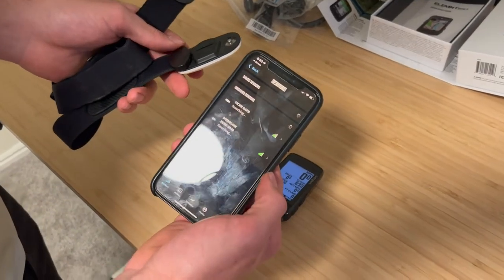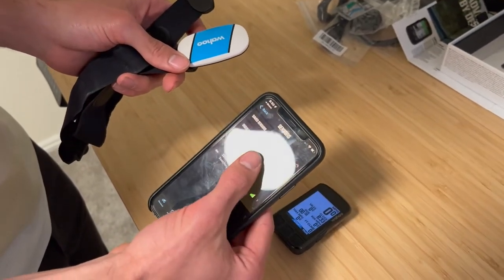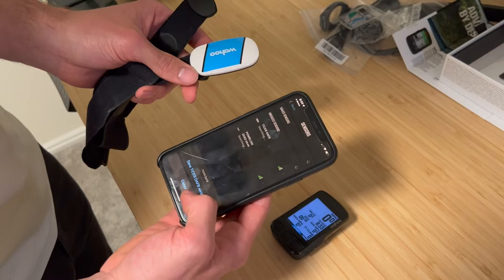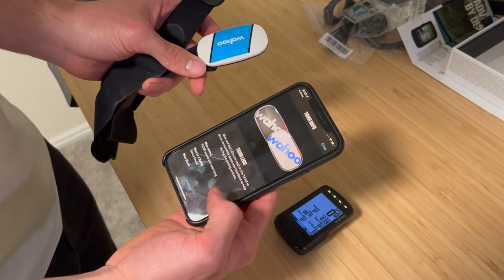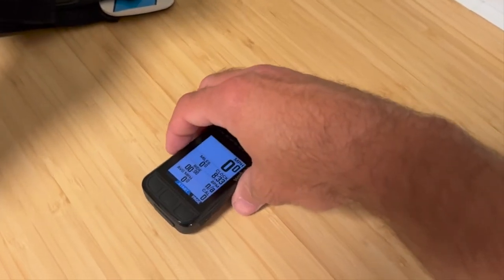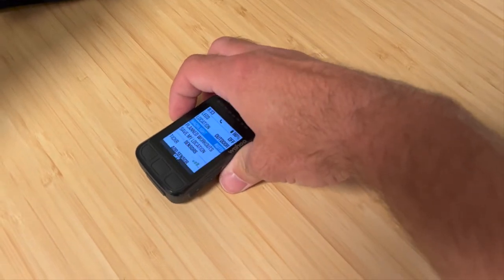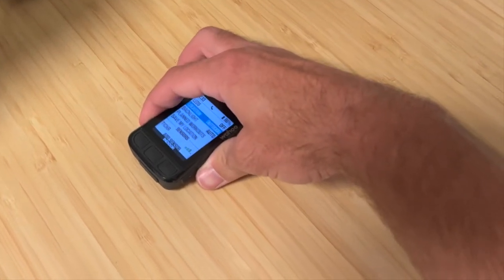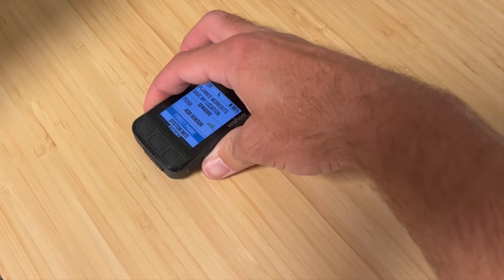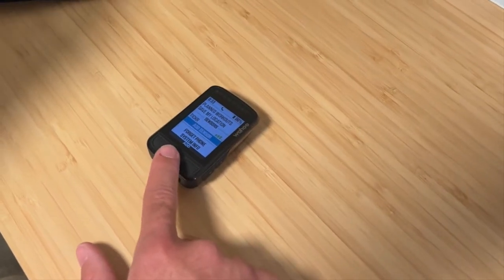If you want to pair some sensors, just make sure they're awake and then click the pair sensors button in the app. So if I want to connect my Wahoo heart rate sensor, easy as that. You're also able to do that on the computer itself if you don't have your phone handy by opening the menu, scrolling to add sensor, and adding it. The same option will pop up to connect to the sensor you want.